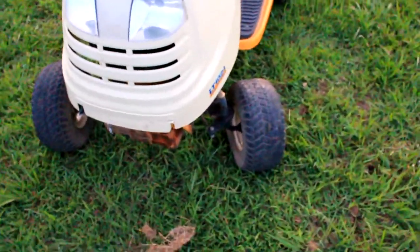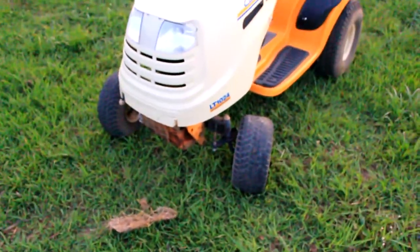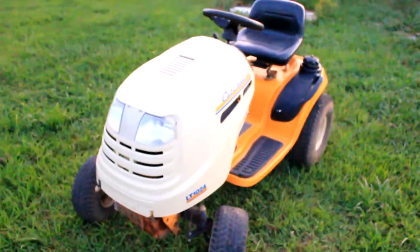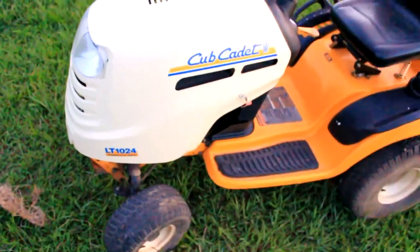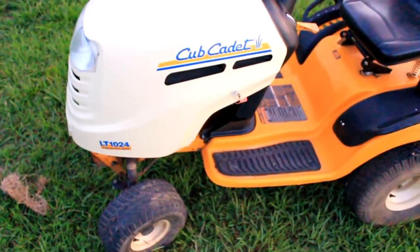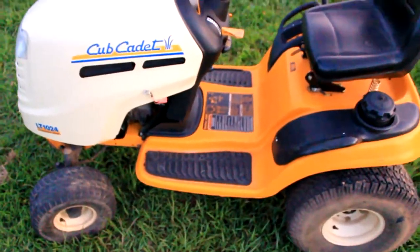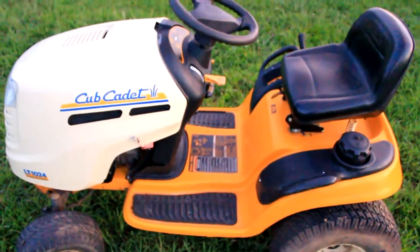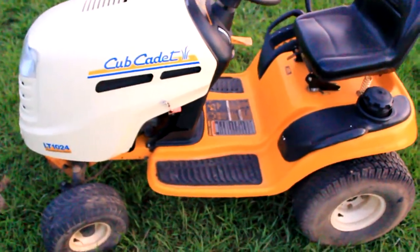I got a little bumper to custom-mount on the front of it too. So that's kind of what I've been up to — trying to get it all cleaned up and ready to go. Once I get it finished, I'll do a video of it running, probably put my son or my wife on it mowing.